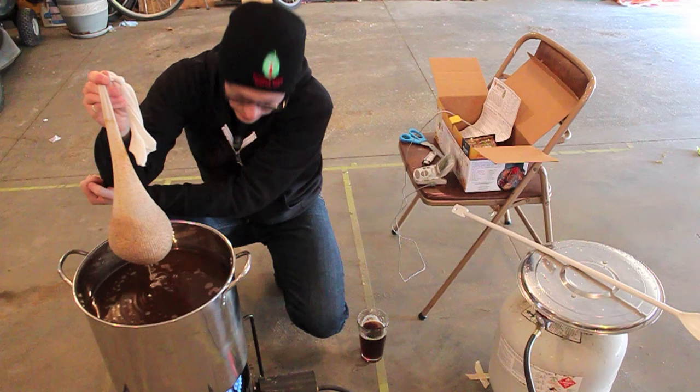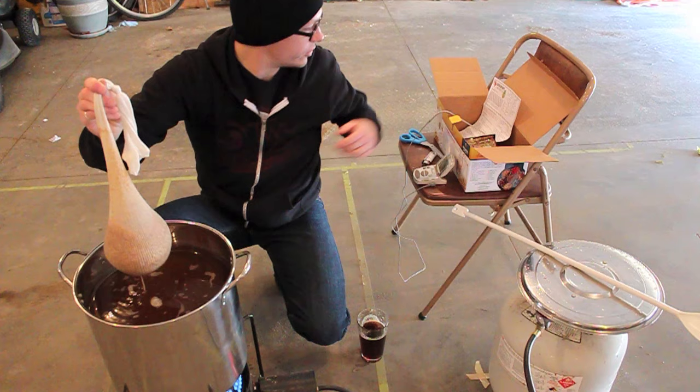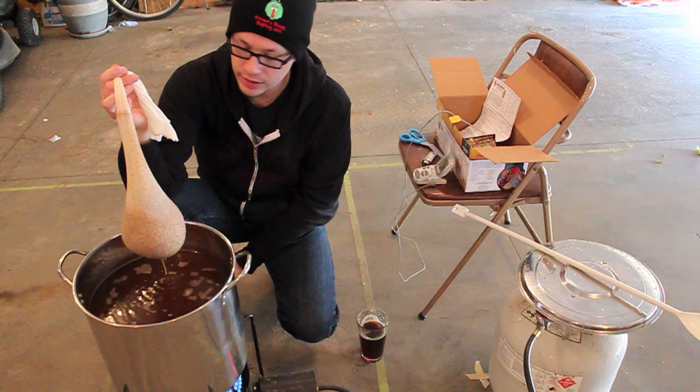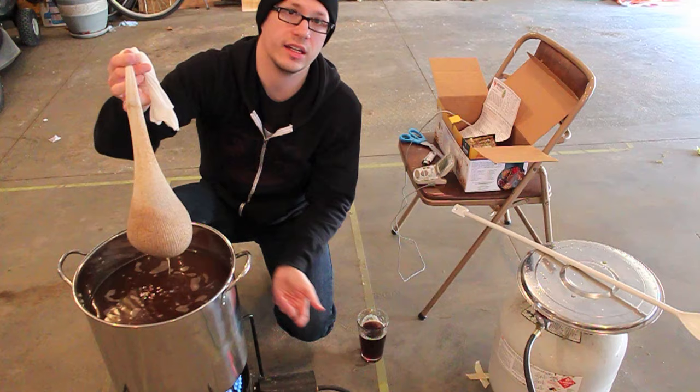Once this comes up to a boil, we'll take our liquid malt extract that's sitting in the sink inside and get it mixed in. We'll turn the heat off so it doesn't scorch. One thing in the instructions I don't really like is how they say to add the 6.6 pounds liquid malt extract to the boiling wort — I disagree with that. I think you should always kill the heat anytime you're adding malt extract, just to avoid any potential scorching from the heavy sugar sinking to the bottom of your boil kettle.